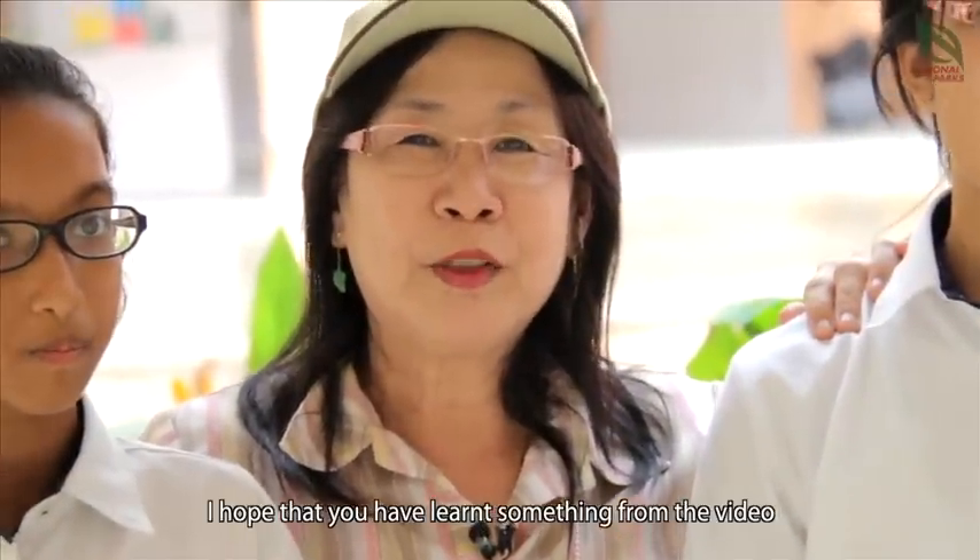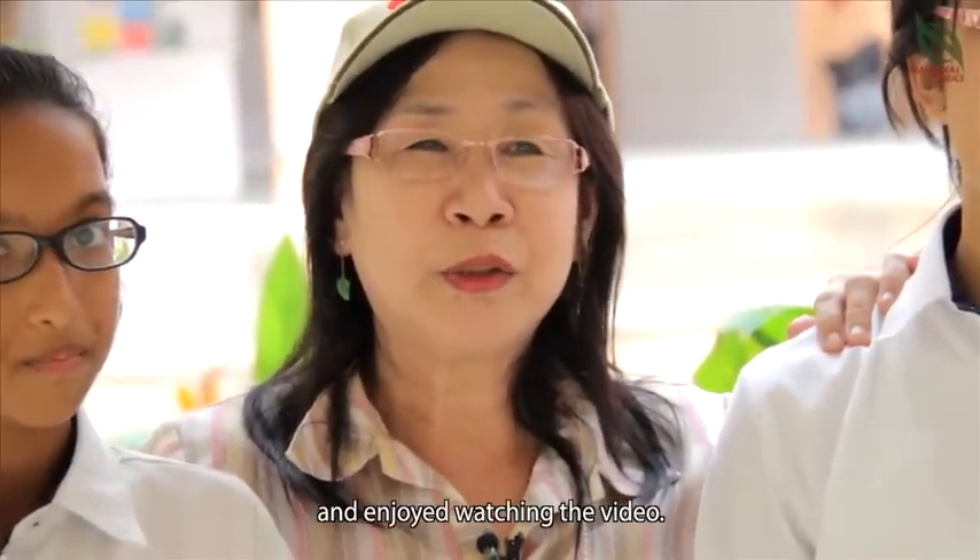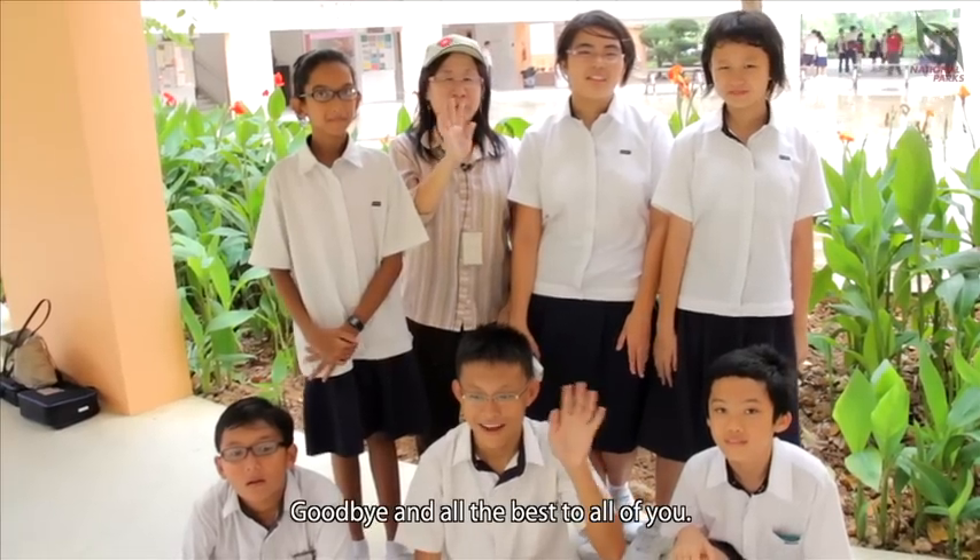I hope you learn something from the video and enjoy watching the video. Goodbye and all the best to all of you.